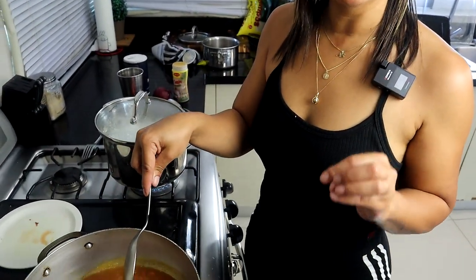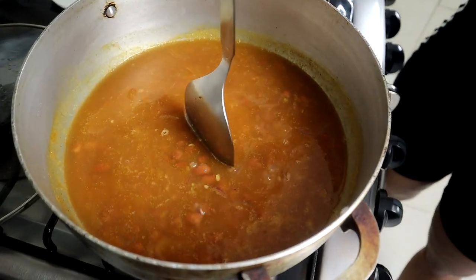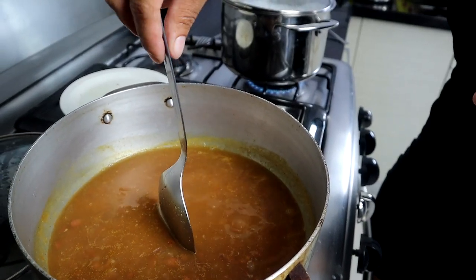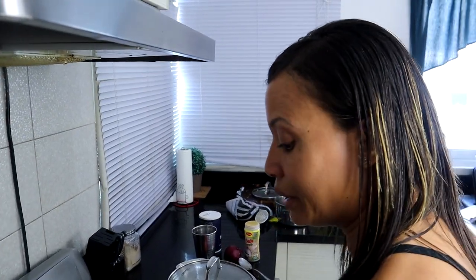People cook rice different ways. Some like it very dry, some like it wet and mushy. To know if your rice will be mushy or dry: if you put a spoon in and it falls over, your rice is going to be mushy. If the spoon stays up, your rice is going to be dry and you might need more water. Right now my rice is going to be exactly how I like it.